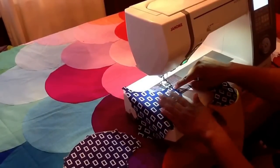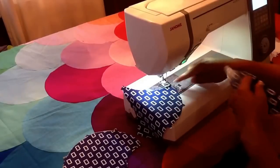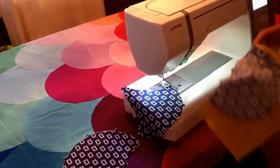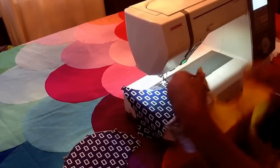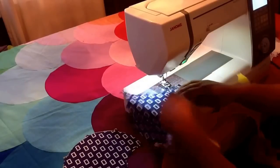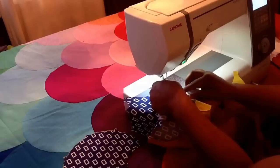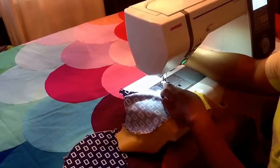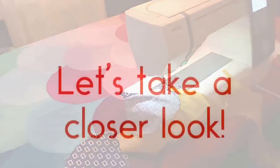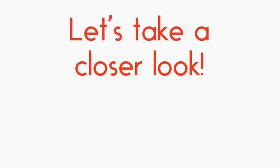Then you'll do the same for the next clamshell: right side up, upside down. Place it with the right side of that clamshell against your presser foot. This is the section it's going to be pieced into — flip that upside down so the wrong side is up and the tips are pointing in that direction. Place the left side of this curve and match it up with the right side of the clamshell, and you do the same thing. Repeat and repeat until you have your clamshell row complete.